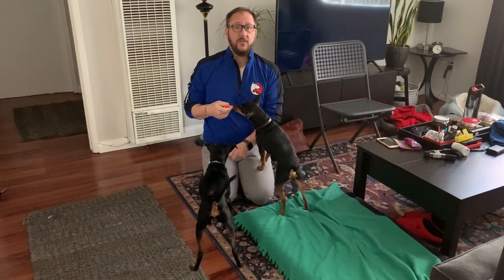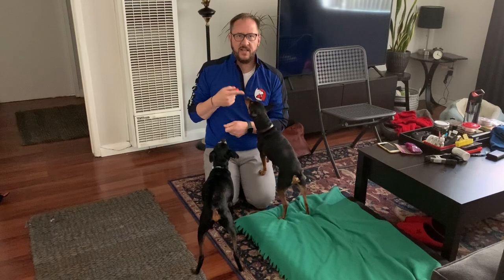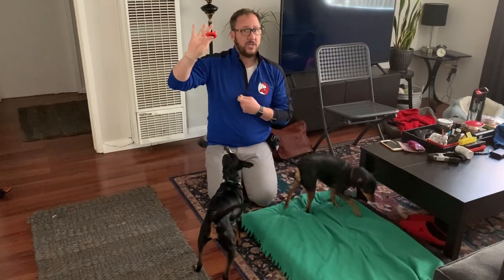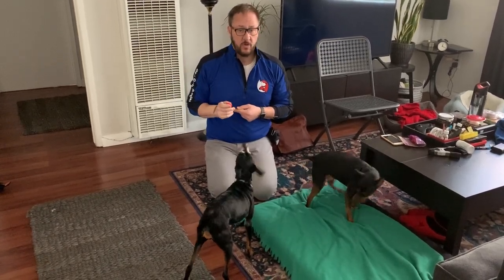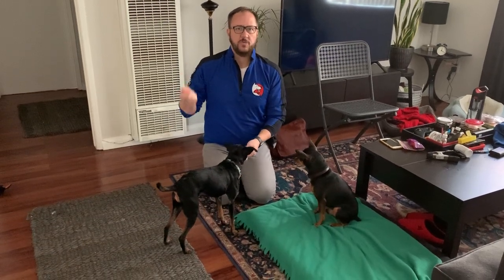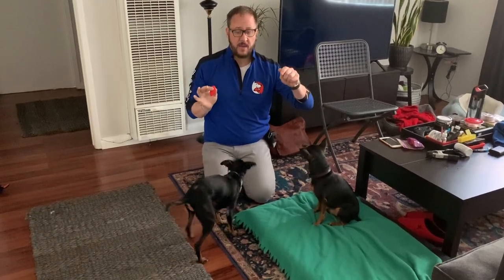In order to teach the quiet command, first we have to teach the speak command. Bruce is going to get a bully stick for later on because he's not getting any treats for this — I'm going to ignore him right now. If you use a clicker, you have to first prime the clicker. You throw about 10 treats on the ground, and every time the dog licks up the treat, you click. The click indicates: you just did what I want, and I'm going to get you a treat in your mouth as soon as I possibly can.